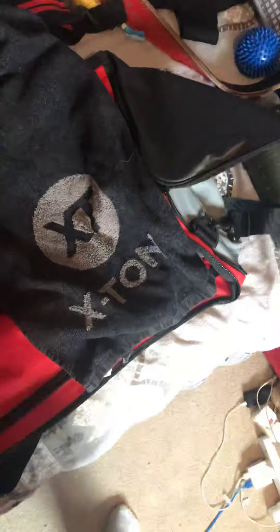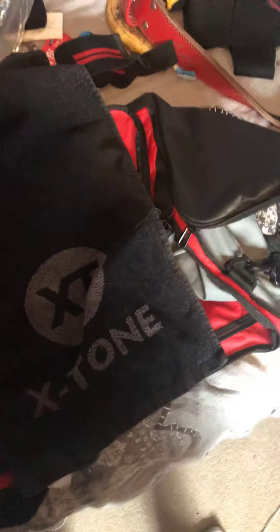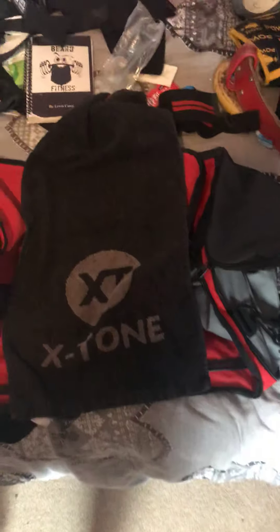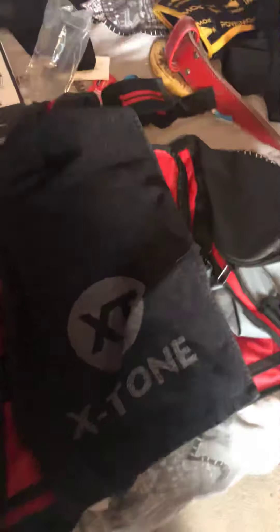Next up is a gym towel. Guys, I hate going to the gym and seeing someone sweating all over the equipment and the bench without a gym towel. Always bring a gym towel. I've got several — this one's a soft X-tone one from Home Bargains for about three pounds. I've also got two Dunlop towels and a Beard Fitness branded towel. A towel stays in my bag at all times — keep the kit clean.